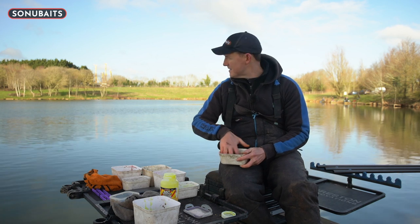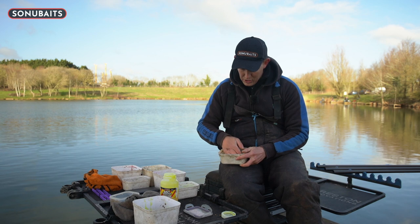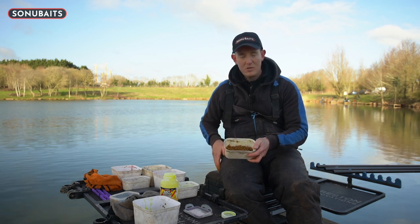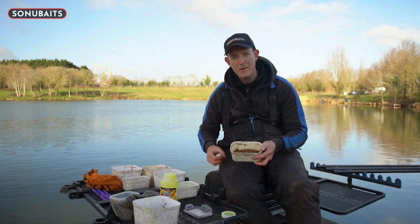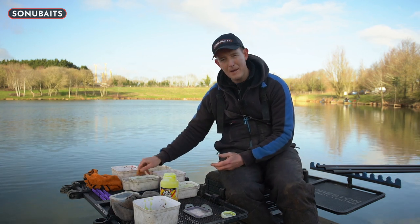It's almost forgetting that this is a big lake, and just taking everything nice and steady, using these baits to draw the fish in. When we start fishing, we'll look at how we use these to get the best from our peg.